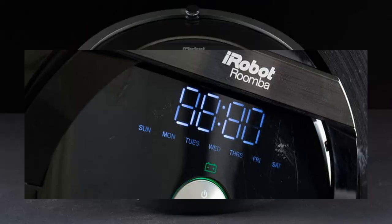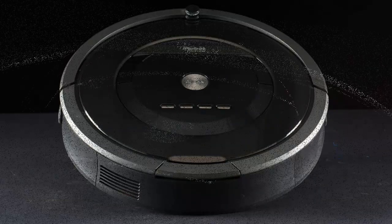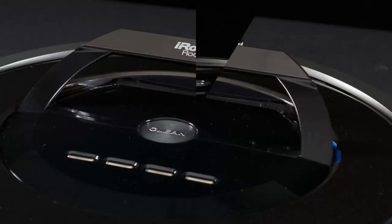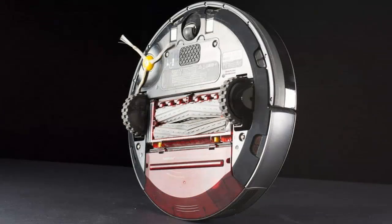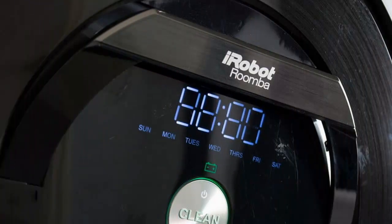The 880 is one of the easiest products to set up that we've ever encountered. iRobot has been in the robot game for nearly 25 years, and the company has clearly spent time streamlining ease of use. Once the bot is charged up sufficiently, you're only a few button presses away from having your entire weekly cleaning schedule programmed and ready to go. The uber-simplified quick start guide ensures that even the most tech-challenged users will have Roomba up and running within minutes.